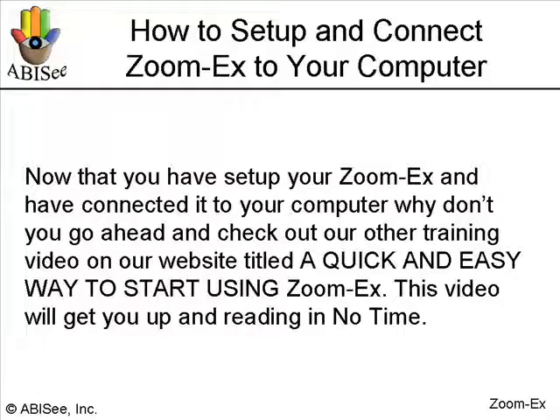Now that you have set up your ZoomX and have connected it to your computer, why don't you go ahead and check out our other training video on our website titled, A Quick and Easy Way to Start Using ZoomX. This video will get you up and reading in no time.